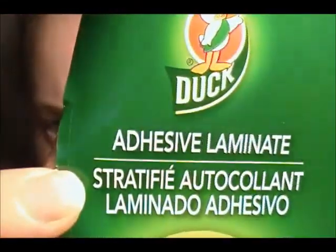Now let's start with the new tapes. I'll start with the one that's more similar to other tapes. I want to show you the label first. It says 'adhesive laminate' and then in other languages. It mentions decorative covers and everything. The dimensions are 12 inches by 10 feet, so 10 square feet.